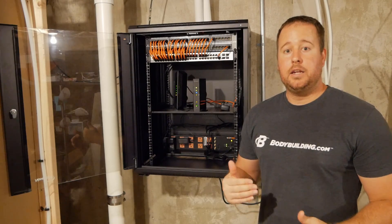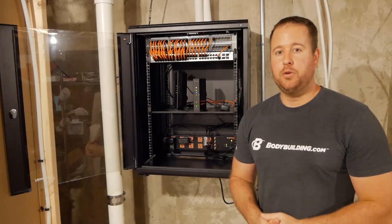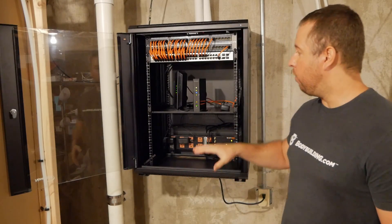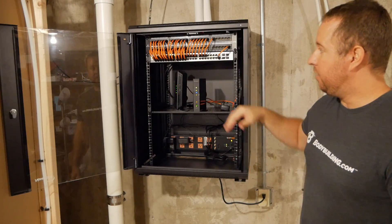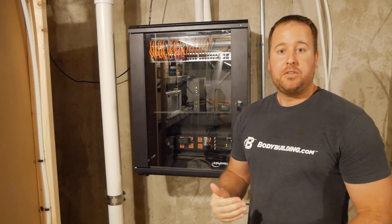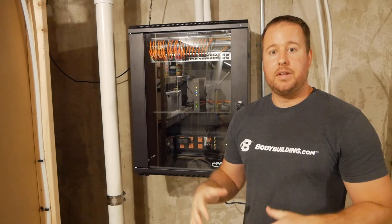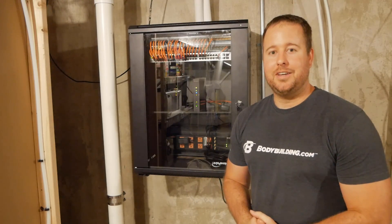Down the road, I plan on adding an NVR for some security cameras, as well as possibly a home server for movies and things like that. So this will give me plenty of room to do that. I can always move the shelf up or down to give myself more room, and this will allow for pretty much anything I have planned in the future. I hope this helps some of you guys out for putting a server rack in your own home. I'm going to leave links to everything down below in the description. Thanks for checking out the video, and I will see you guys soon.